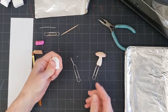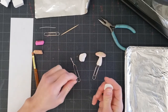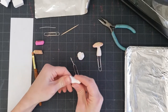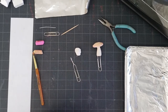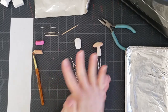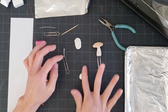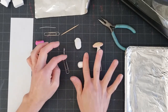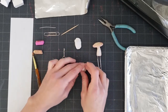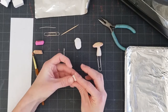Now take your clay and break it into two pieces — one for the mushroom cap and one for the mushroom stalk. Use a little bit more clay for the stalk than the cap. Roll the stalk out first into a little log shape, then press down on one side to make it thinner at one end and thicker at the other.